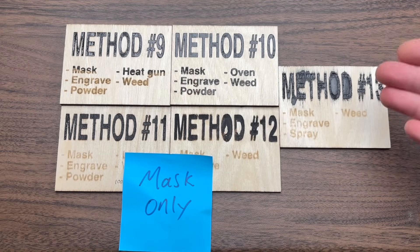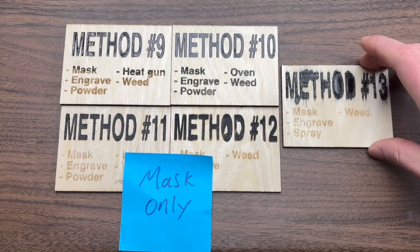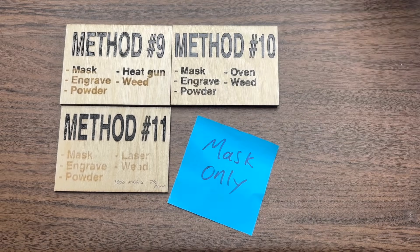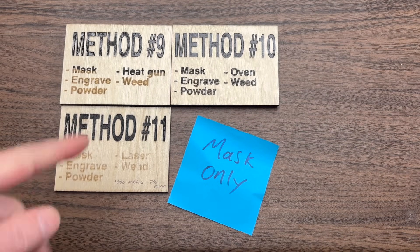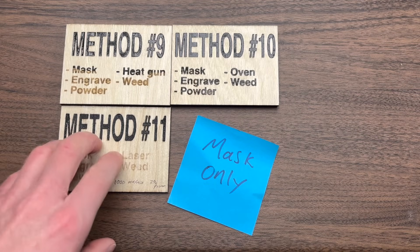Looking at the five different methods here, I think numbers 12 and 13 are pretty easy to eliminate because of the streaking, so I'm going to pull those off to the side. Method 11 looks pretty good, but it required me to melt the powder with the laser, which after having done it several times I've concluded is just unnecessarily complicated. And it doesn't really look any better than some of our other methods, so I will also eliminate this one.